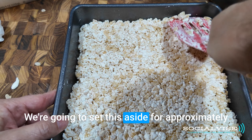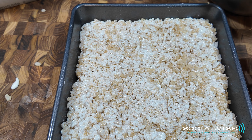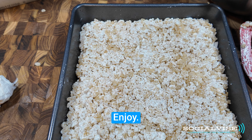We're going to set this aside for approximately 15 minutes, maybe a little longer. And there you have it — Rice Krispie Treats. Enjoy. Goodbye.